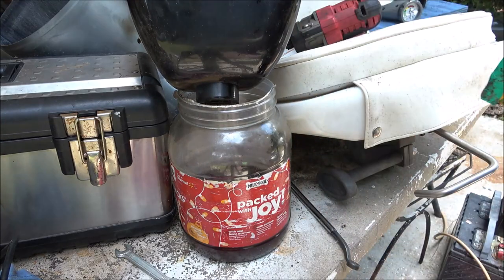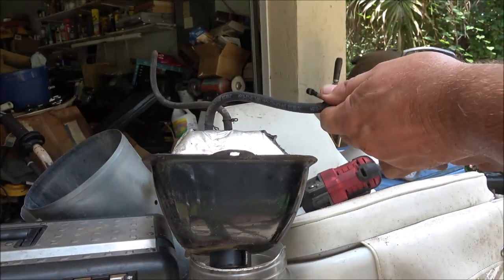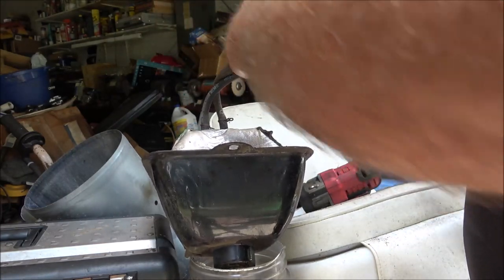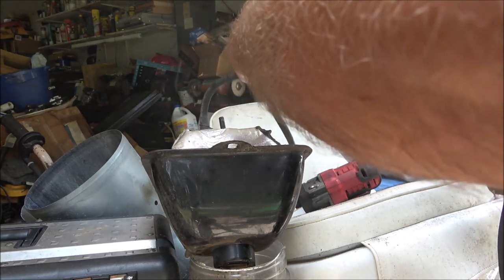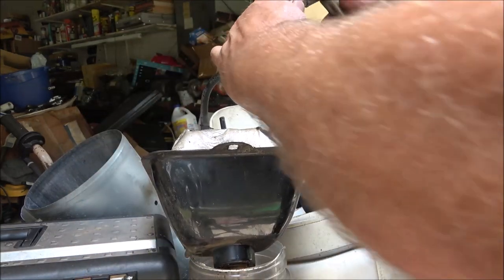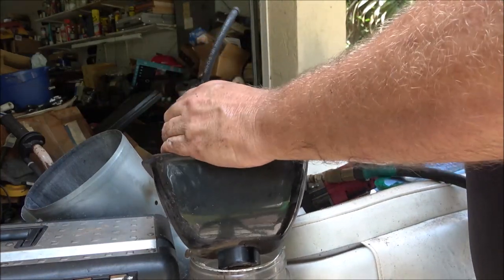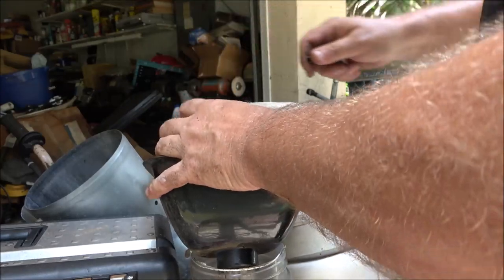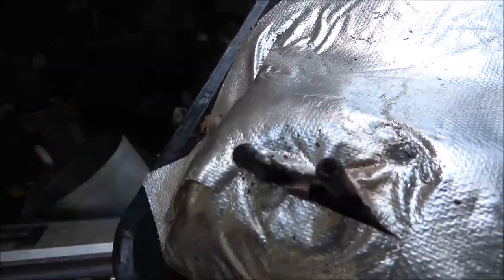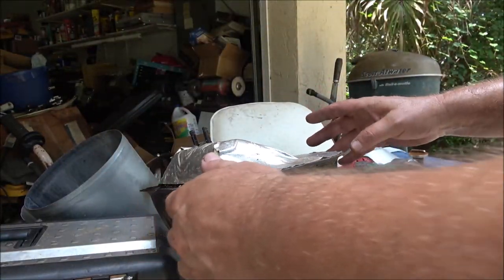I'm going to shoot some air in here. Wow, that is way plugged up. That one's clear. This one is totally clogged. These clamps are junk, but I have a bunch of these clamps. Yeah, it's totally clogged on this one here.